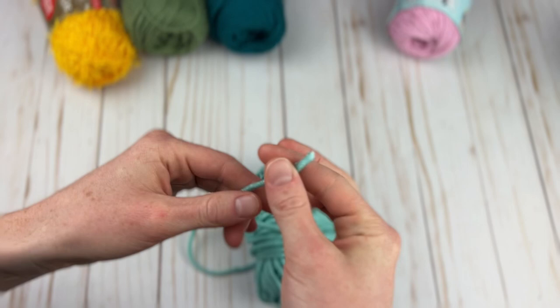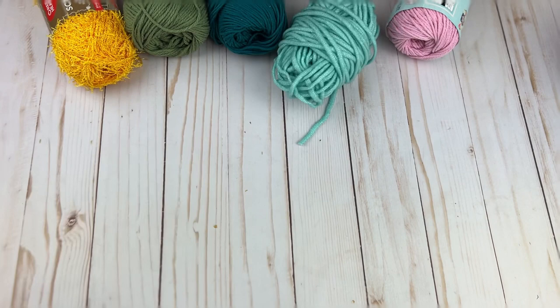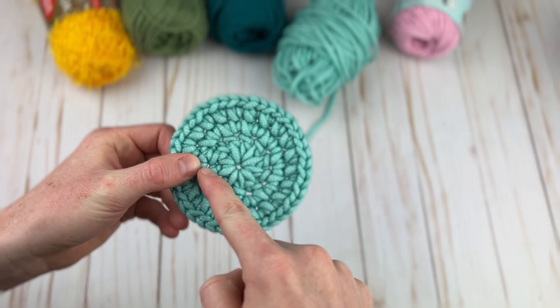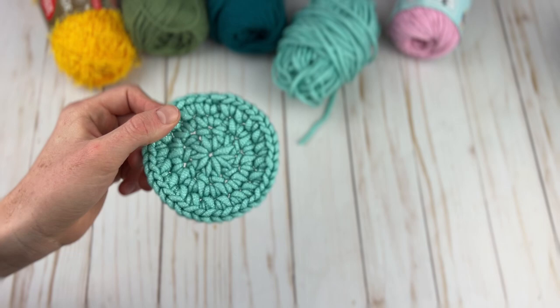This is Yarn Bee Scrubology, and the pattern I have for it is a round scrubby. I can work these up super fast — in about eight minutes — they are super quick and easy. It uses a round of double crochet and two rounds of single crochet. These work really well for messy pots and pans and are kind of my new favorite thing. I'm going to be selling these at craft shows as well.